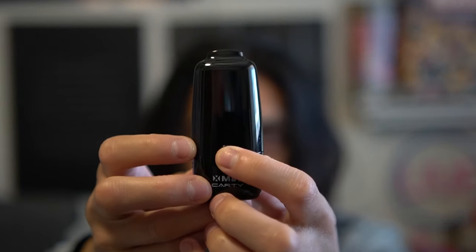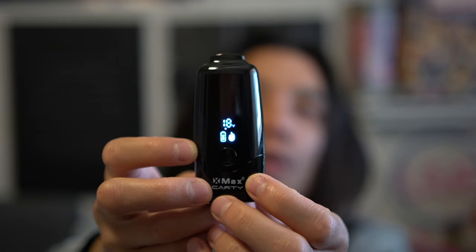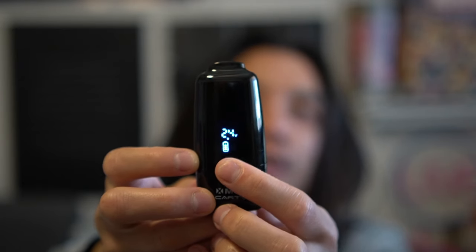Let's hit this bad boy. Should we do a little preheat? Let's just test it out. Yeah, you can hear it. Alright, cheers. Oh — that was a hitter. Oh shit, that hit at 2.4.